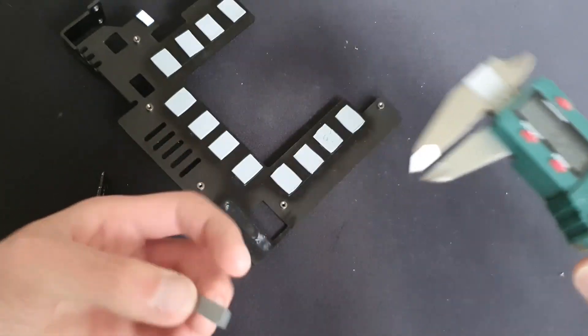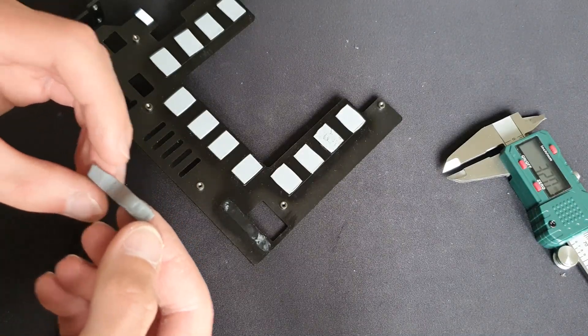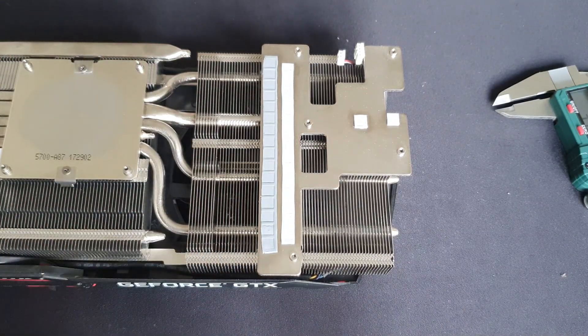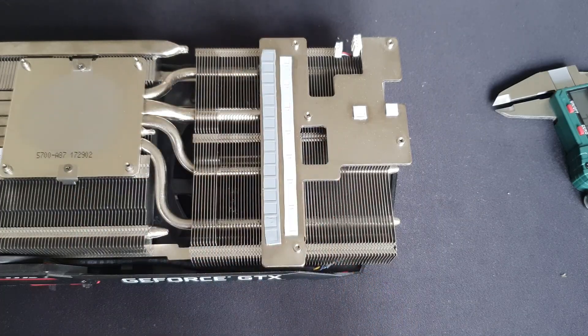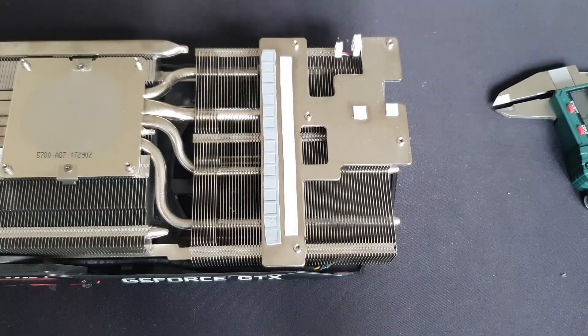This 1.5 millimeter one goes over here. As for this one, it is falling apart and I didn't have a replacement, but it is the same thickness — 1 millimeter as well. So all of these here are 1 millimeter. I also put up a picture with all the thicknesses on screen. Now I'll just reassemble the card and replace the thermal paste on it.